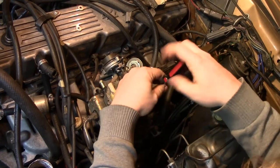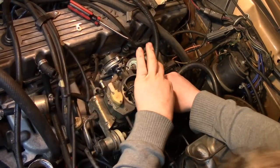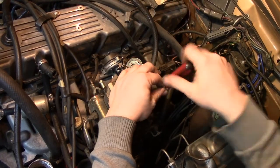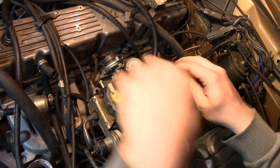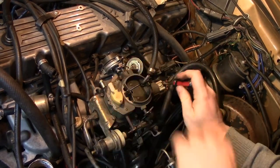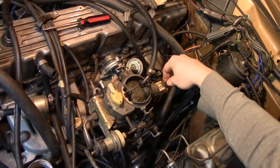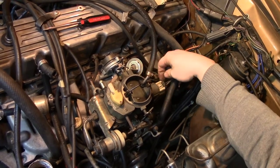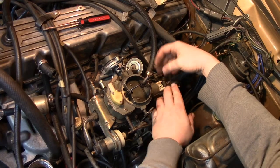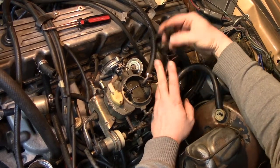On the back of these electronic feedback carbs there's a stepper motor — a two-phase stepper motor. It's very common for the plastic connector to break its tabs off back here. It can either somewhat unplug and cause an intermittent failure, which won't throw a check engine light because there is no check engine light, or it'll unplug entirely and the feedback mechanism for the carburetor stops working. I have a piece of welder's wire hooked around the back two screws to keep the connector pulled in, and it hasn't fallen out since.